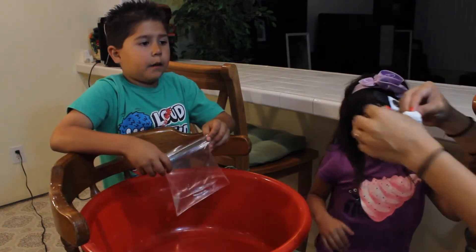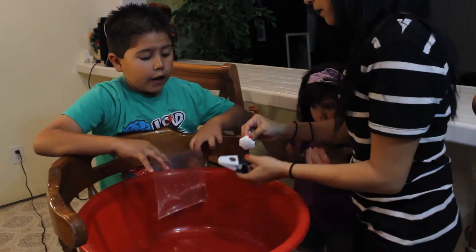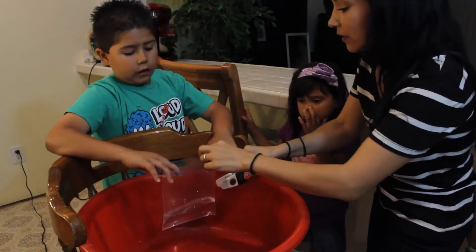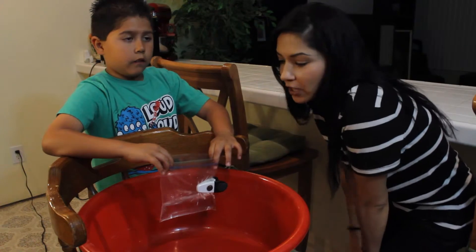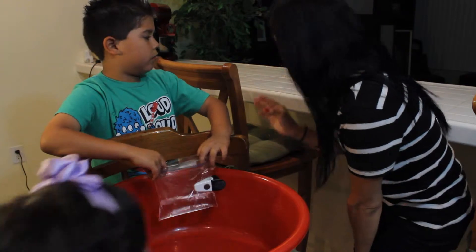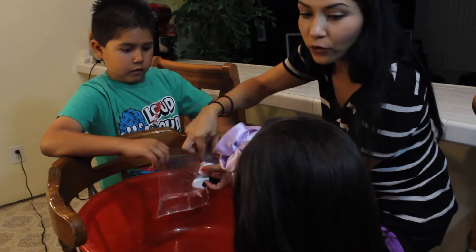You're going to need the pouch now. This is extremely important — once the pouch touches the mixture, it starts the fizz action. So we're going to keep it right here in this little corner.